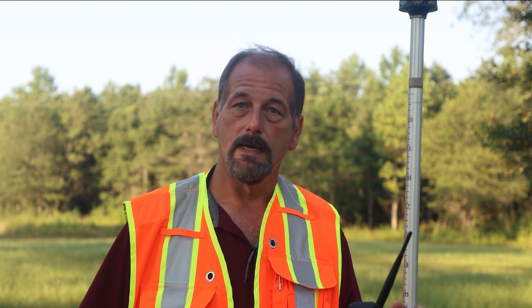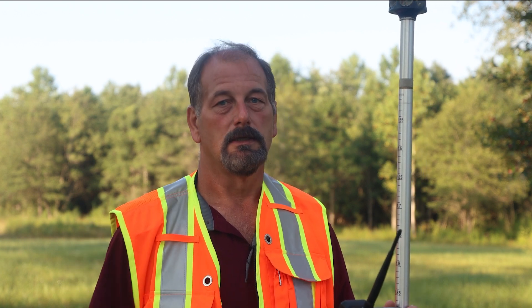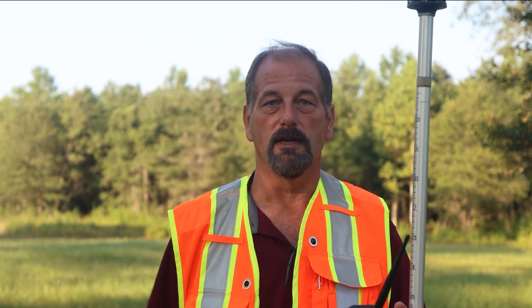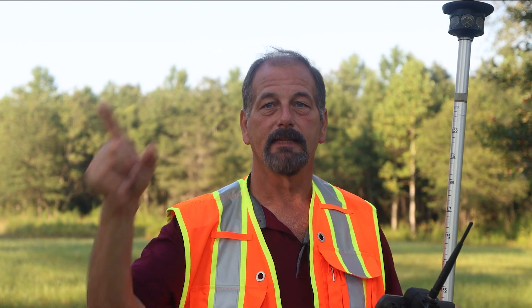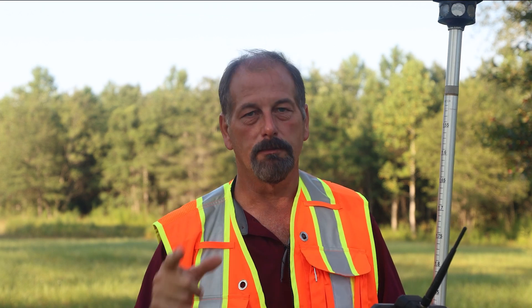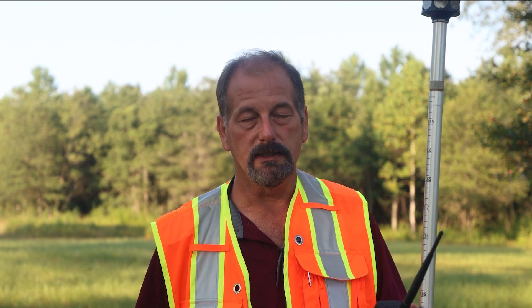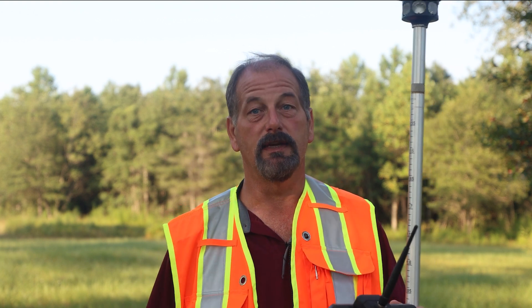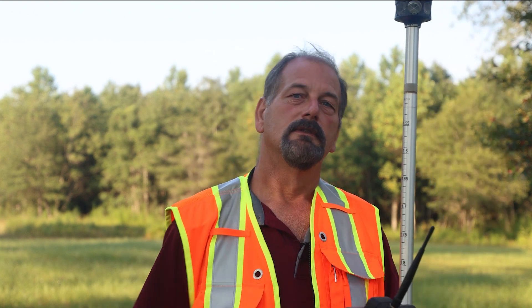Thanks for watching — sorry it's taken so long to get another Tuesday Tip out. Thanks to Matt for the vest — check out safetyapparel.us. This vest is actually pretty cool, I've got batteries and all kinds of stuff in here for my cameras. God bless, thank you so much for watching. Give Matthew some love, check out his site, and as always take care of yourself, stay healthy, and I'll see you guys in the next video.